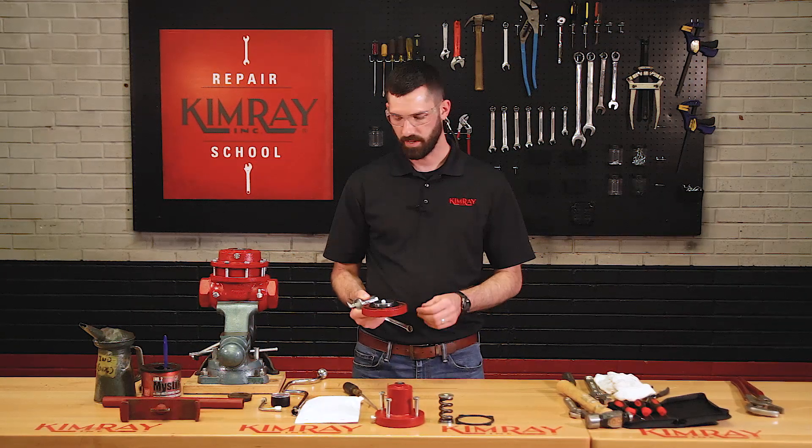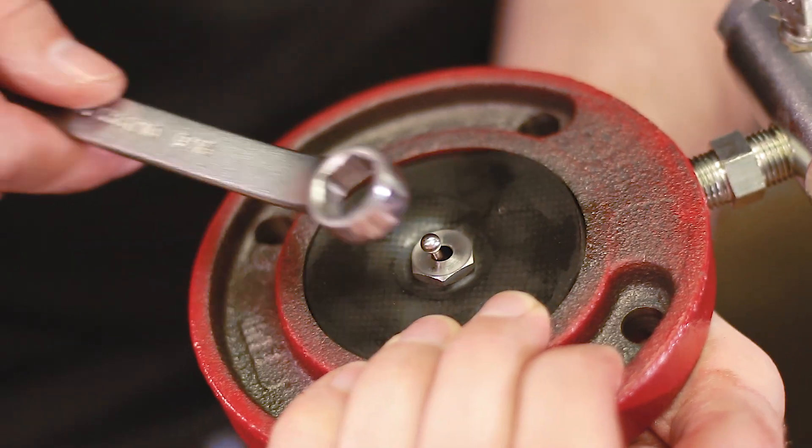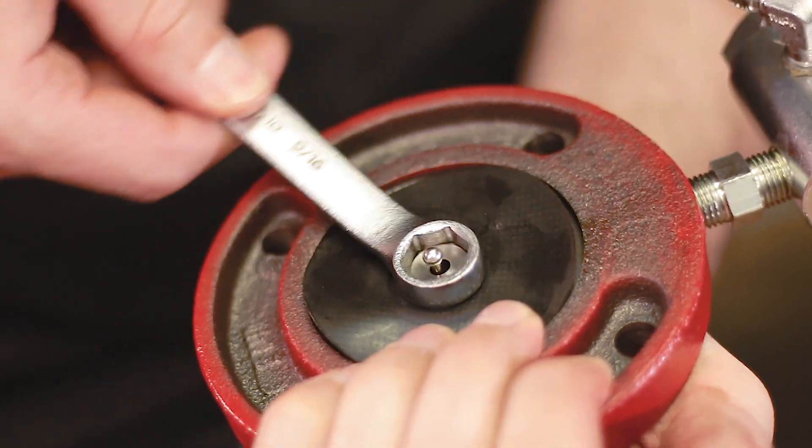Once you remove your pilot housing, you'll want to remove your upper pilot seat. You'll just hold the diaphragm plate in the palm of your hand and use a nine-sixteenths wrench to loosen the upper seat.